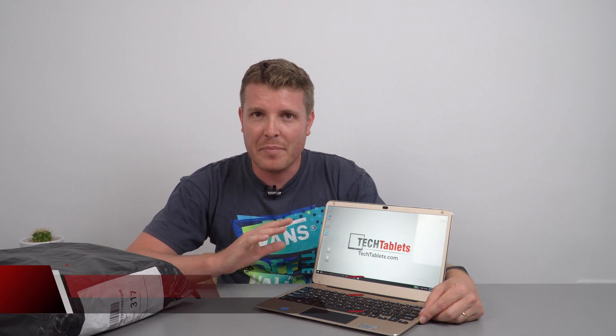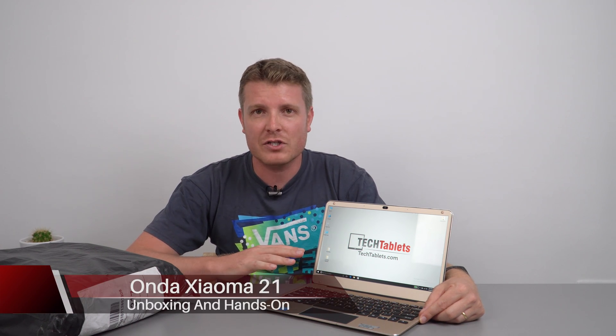A couple of months back I reviewed the Chuwi T-book Air, also known as the T-book Air. It's not a bad little 12.5-inch Apollo Lake laptop. It's got a decent keyboard, it's super light and portable, weighing about 1.08 kilos. It's very thin, and it's actually the fastest Apollo Lake I've tested because it's got really fast RAM.